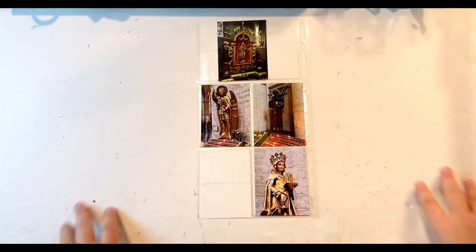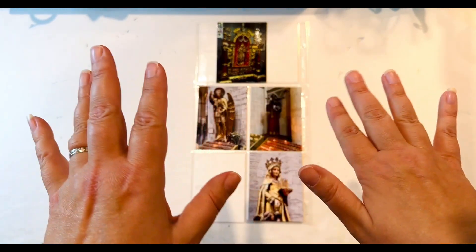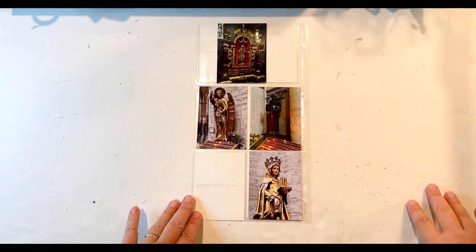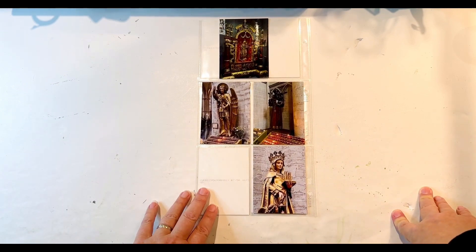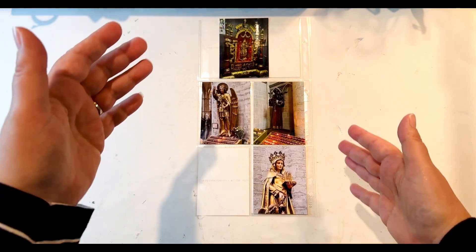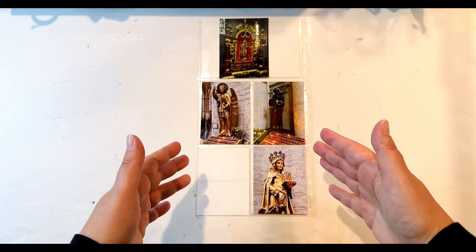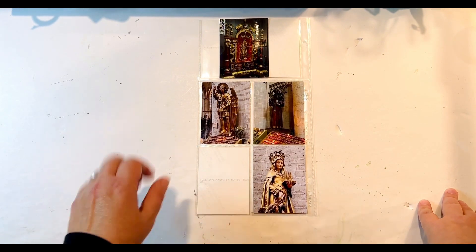Hello everyone, I'm here today with a new process video. First of all, I want to apologize for the quality of my voice — I've been very sick the past week and I'm finally getting over it, and finally have the urge to just scrap again. So I'm here with a single pager six by twelve pocket page layout to keep things simple as I ease my way back into it.